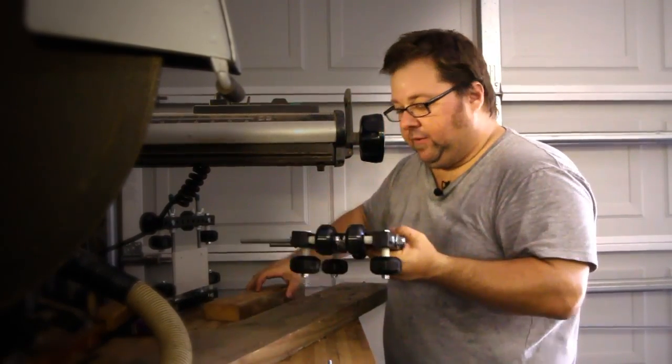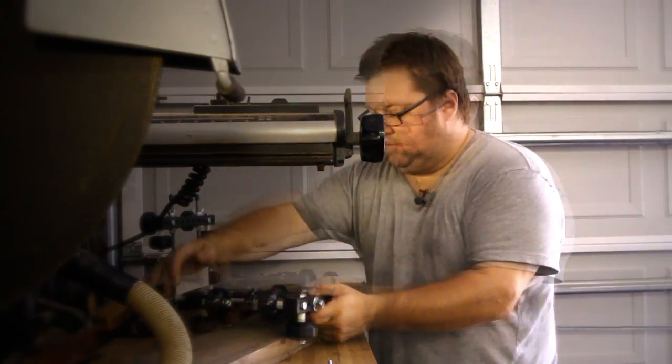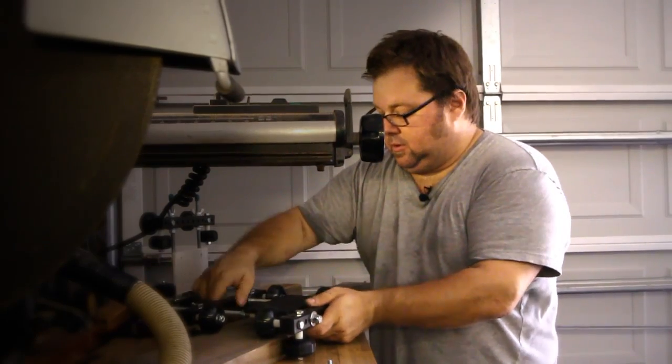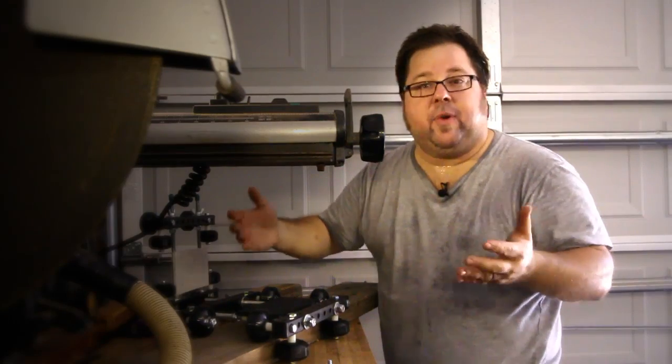You don't have a two-by-four? You want something a little bit wider and more stable? You pull it off of there, you adjust, and here it is on a two-by-six.